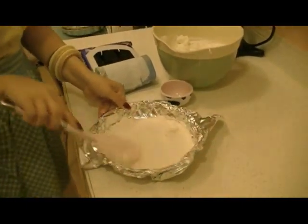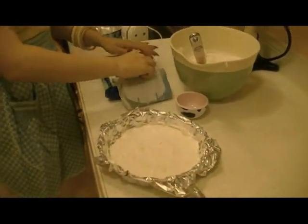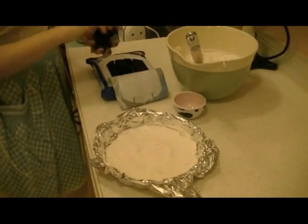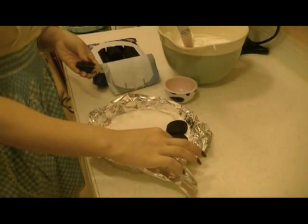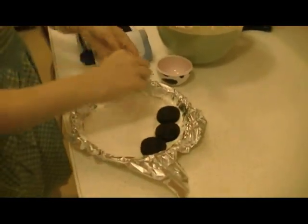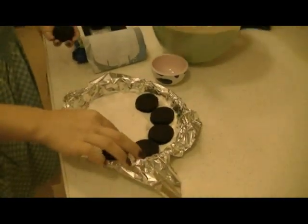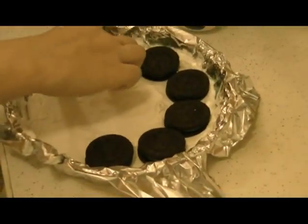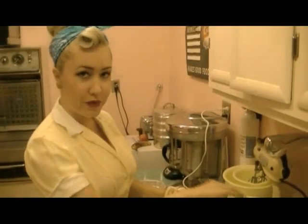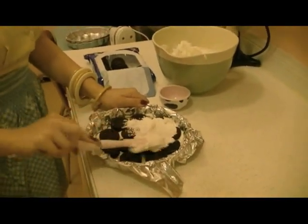Get into all the little corners — you don't want any dry areas. Next, you start putting your cookies down. You don't want too big a gap in between them because you'll just have little sinkholes of just whipped cream. Now we're ready for our second layer of whipped cream, so we spread it on just like we did the first time. Make sure to fill those little gaps and holes.